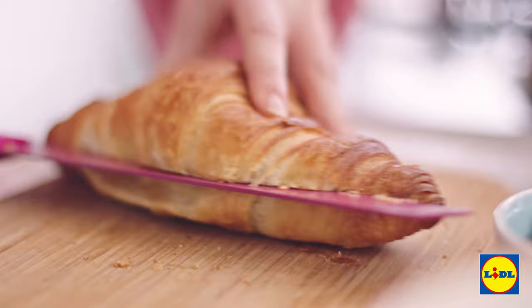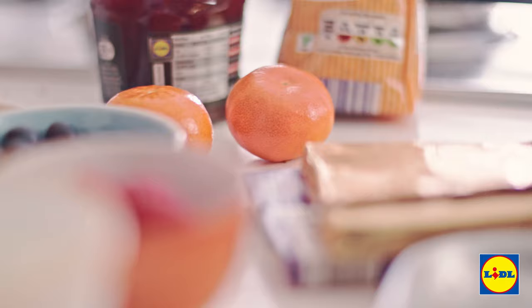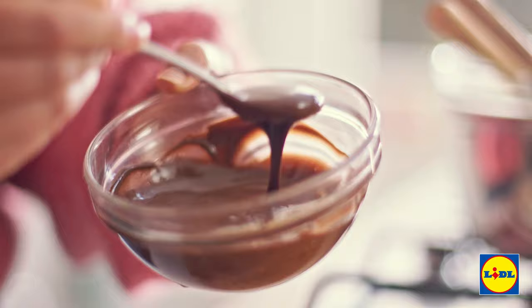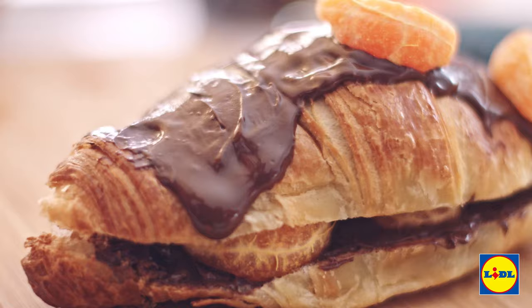Time for the final flavour and this one is all about the chocolate spread. In it goes, and once you've covered the inside of the croissant just get a satsuma, peel it open for a pop of zing, and stuff in your segments. For the topping, I've heated up some of that chocolate spread, put it on top of the croissant, and finally garnish it with a few segments from your satsuma.